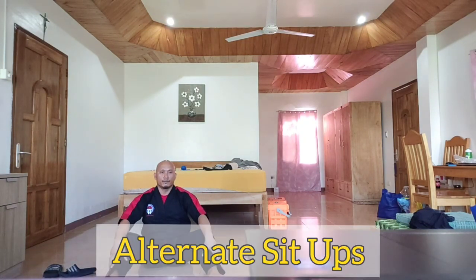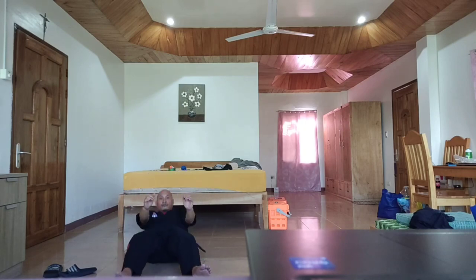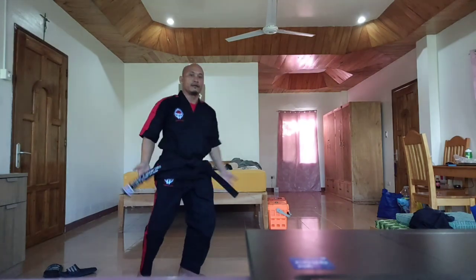Next is the alternate sit-up. It's more or less the same but the difference is it's going to be harder to do. Ready — one, two, three, four, five.